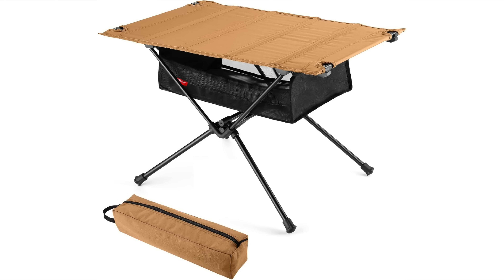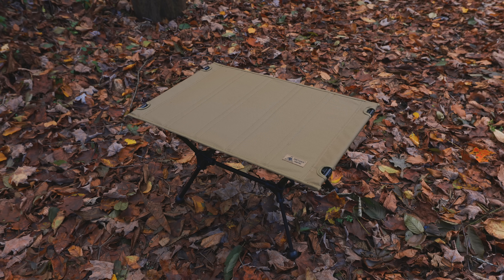The last backpacking table I reviewed was from a company called Odoland. That table was basically identical to this one, but the frame was all in one piece and easy to set up — and it weighed one and a half pounds. This table is double that.